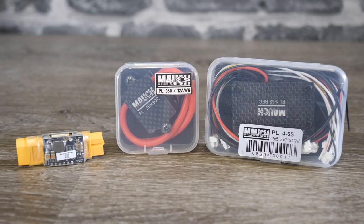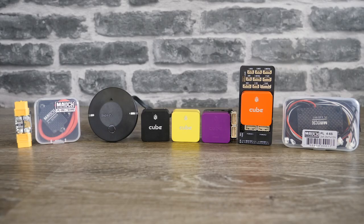Depending on how you bought your cube, you may or may not get it with a power module. ProfiCNC and Hex make a basic module which is okay for standard applications, however if you're going to do anything out of the ordinary I would strongly suggest taking a look at some of the options from Mauch. They make some fantastic power modules and power systems for the Cube and Pixhawk series, and if you want to set it up with the best redundancy using dual power systems, they are well worth checking out.